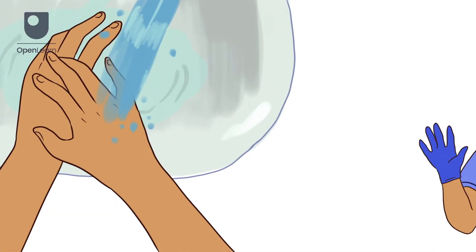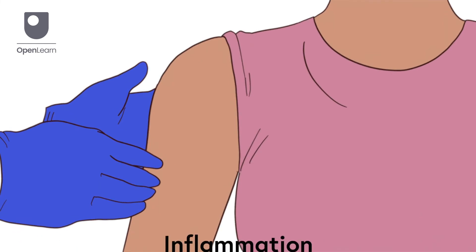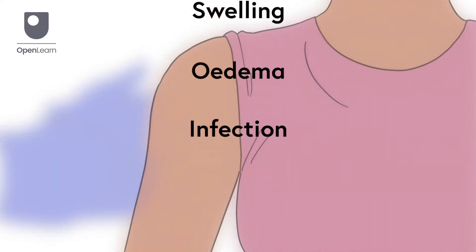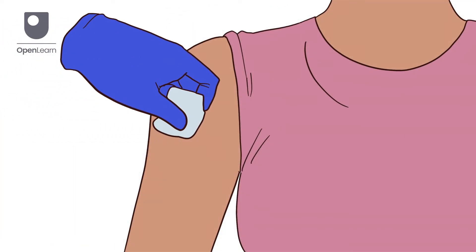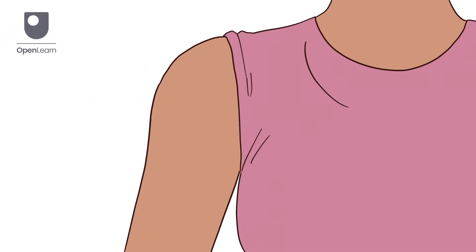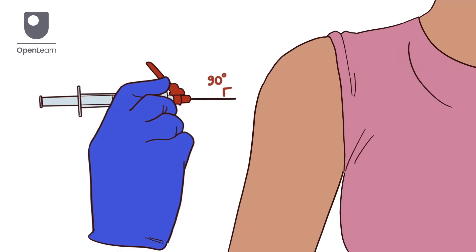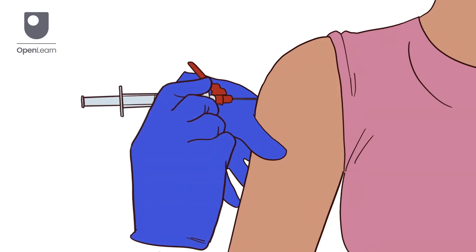Now wash your hands again and put on gloves. Examine the injection site for any sign of inflammation, swelling, edema or infection. Clean the site with an alcohol swab in a circular motion, starting at the centre and moving outward. Allow the area to air dry. Hold the syringe like a dart in your dominant hand and with your non-dominant hand, stretch the skin just below the site. Tell the patient and then insert the needle quickly at a 90 degree angle.